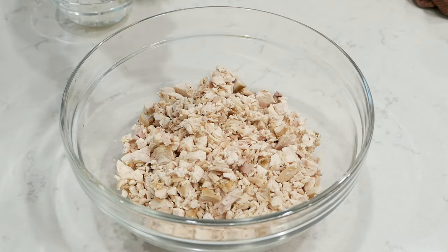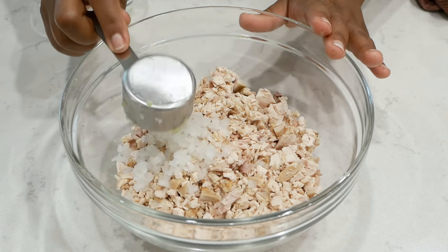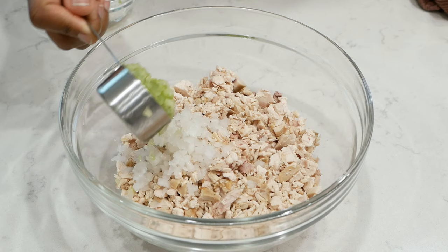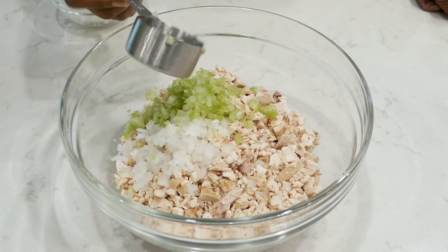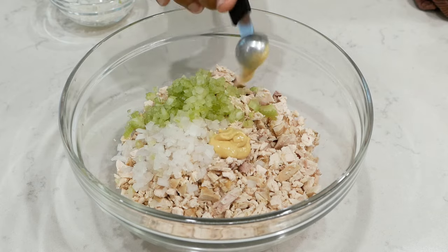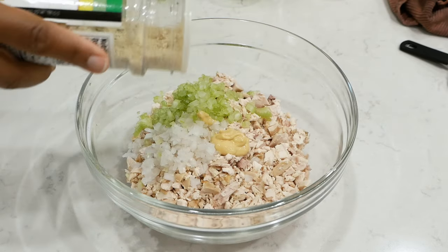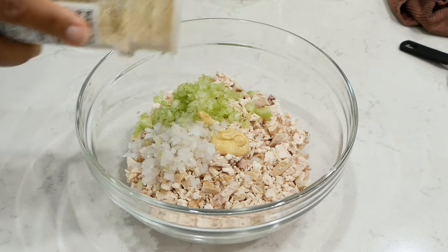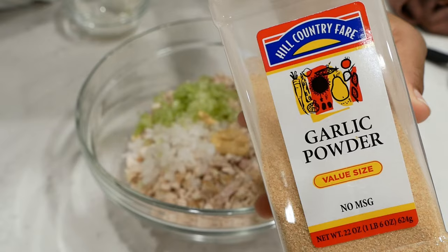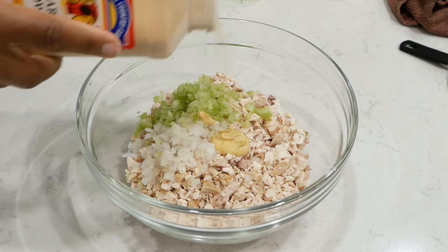I've measured out a quarter cup of those diced onions and I'm also going to measure out a quarter cup of the celery, one teaspoon of Dijon mustard, and I'm going to season this with a little garlic salt and garlic powder to taste. I also added some black pepper as well, then I'm going to give this a quick toss.